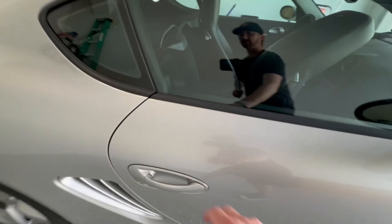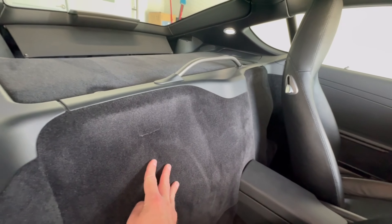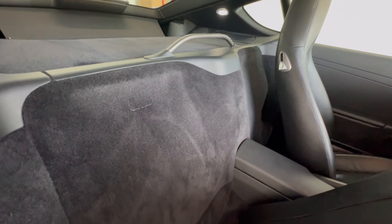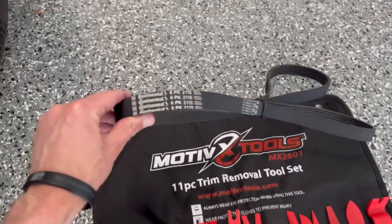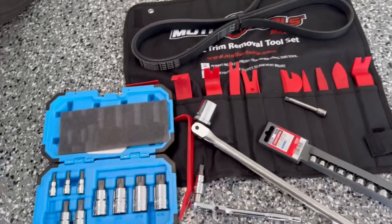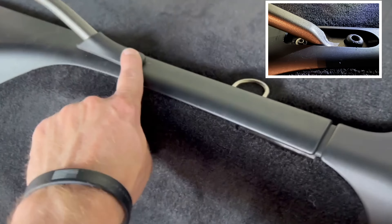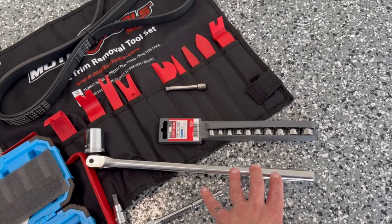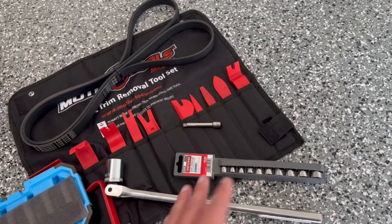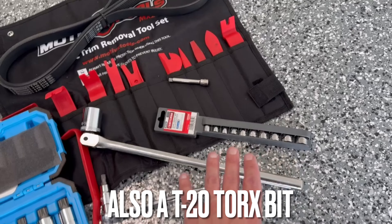On your Porsche Cayman, the drive belt is going to be located behind the driver and passenger seats. We're going to have to come into the cabin, remove the carpeting panel, and there'll be another panel underneath — once we get that removed it will expose the drive belt. For tools and parts: we'll need our new drive belt (part number linked in the description), an M8 bolt to help remove the crossbar, and a 24 millimeter socket with an extension to release tension on the pulley to allow the old belt to come off and slip the new one on. We'll also need trim removal tools and metric sockets with a ratchet.